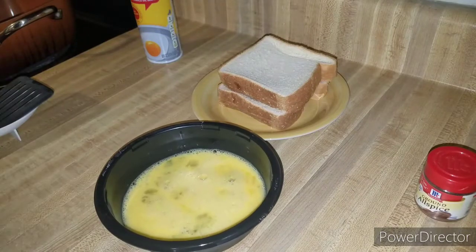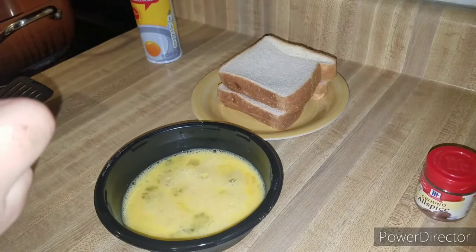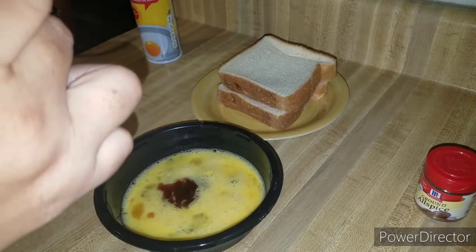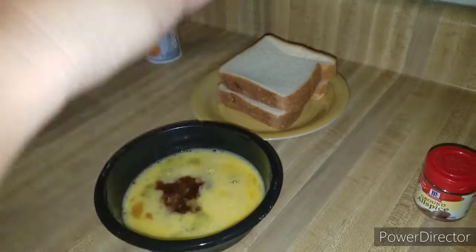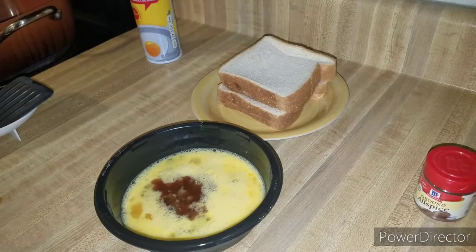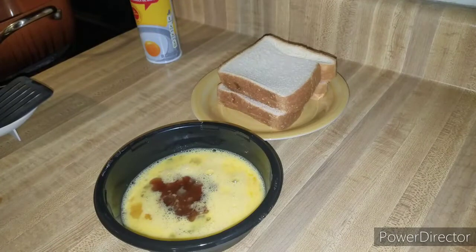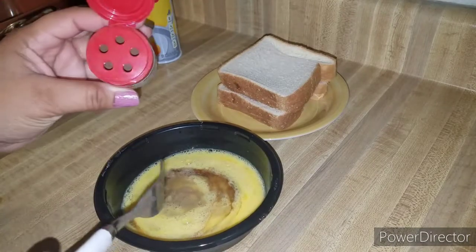I'm going to try to measure because I never measure. I did two capfuls of vanilla — you can do less than that if you don't want a stronger vanilla taste, but we want a little bit stronger vanilla flavor. So I did two capfuls, and then I'm going to do the allspice.